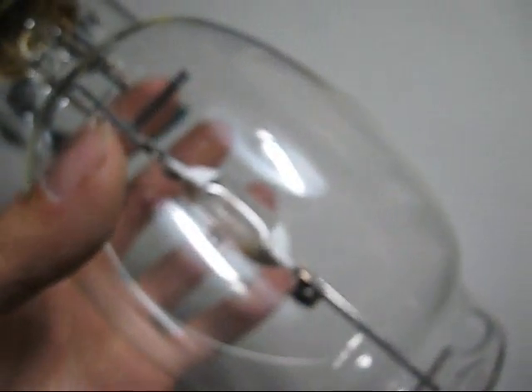This is a brand new bulb. It's not going to work anymore as a probe start metal halide bulb. But I could still turn it into a pulse start bulb, so I wired in this gas grill igniter.